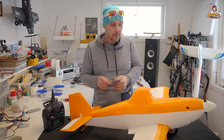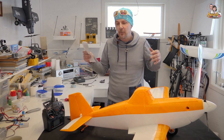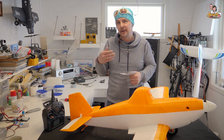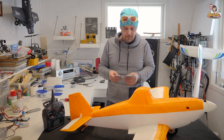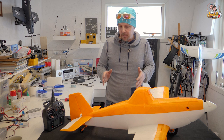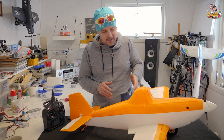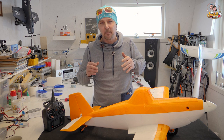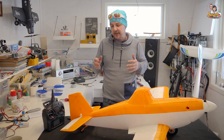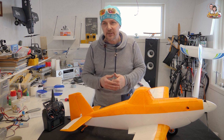That gives us about 1.2 kilos more thrust than the total weight of the plane, which should be fine for maiden flights. If we want to fly harder and faster, we'll need a bigger ESC and a bigger battery. It's a beautiful plane — just some minor adjustments and stickers left and we're good to go. I promised on Facebook we might have it ready for a maiden today.